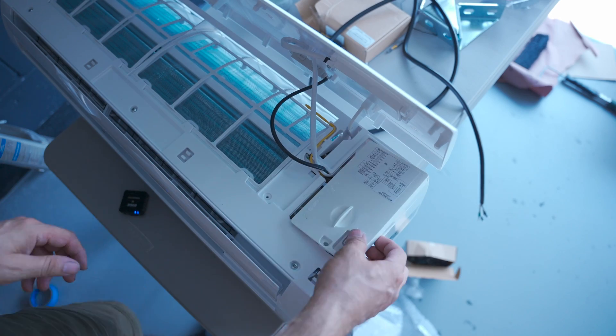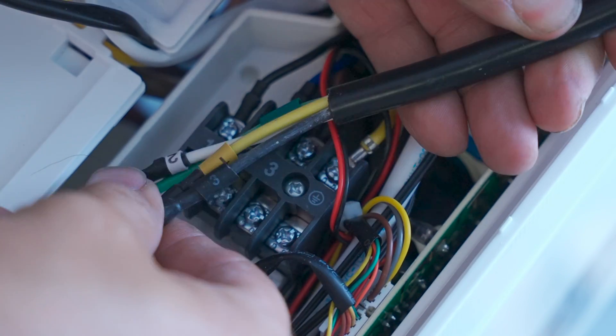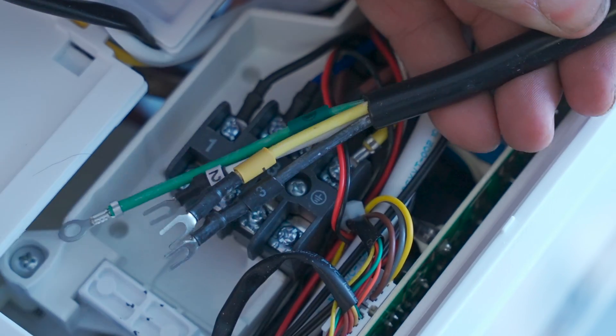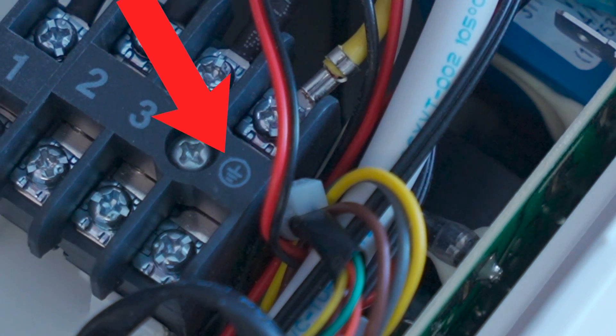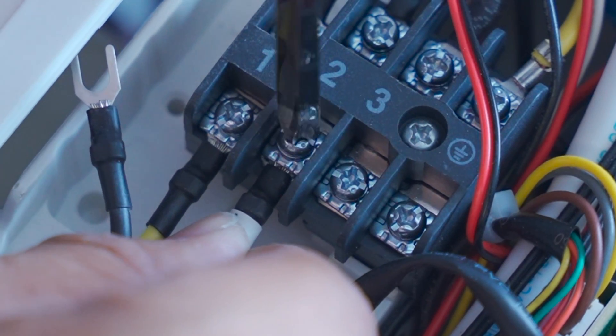Once you flip the indoor unit back over, you'll see a wiring panel on the right side. Pop that off and you're met with a bunch of screws with numbers and a grounding symbol. You don't actually have to know what you're doing for this part — they numbered the screws and numbered the wires that go onto those corresponding screws, so just make sure those line up and you're good. You're going to find the same thing on the outdoor unit. The only particular thing to be careful about is that the wire slips under the little clip under the screw — that holds it in really good.